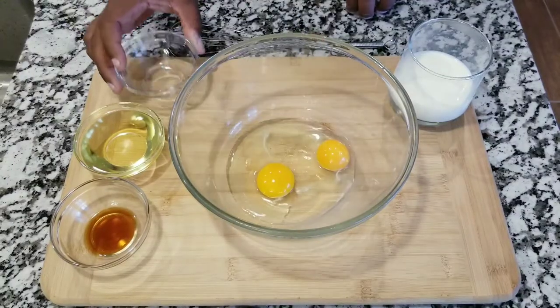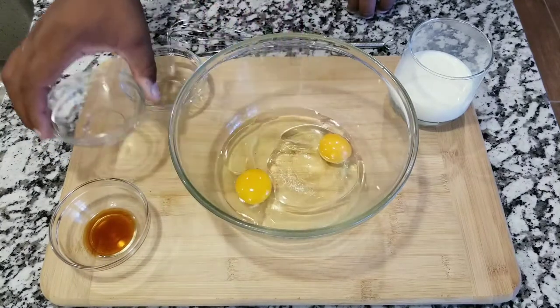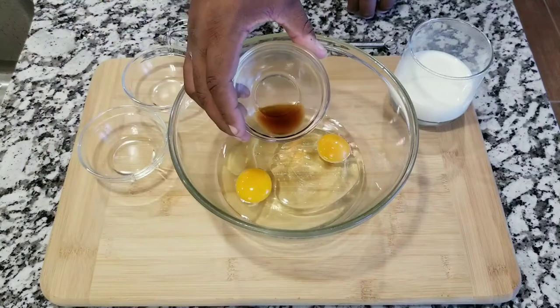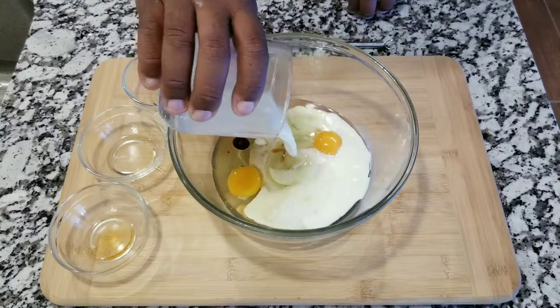On today's recipe I'm gonna be showing you how to make zucchini bread, something very easy, cheap, and delicious to make. Don't forget to subscribe, leave a comment, and share this video if you like.